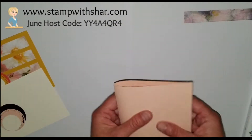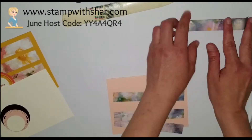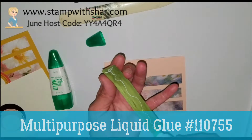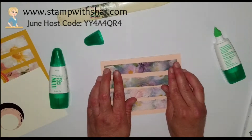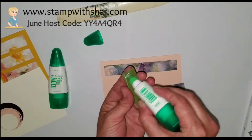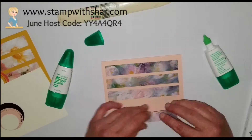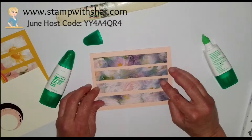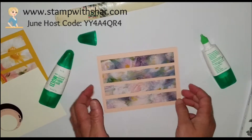All we're going to do is fold our card base in half. I'm going to use my multi-purpose liquid glue to adhere my strips. The reason I'm doing that is because it's going to give me a few minutes to wiggle it around. I'm not pressing that down — I just set it on my cardstock. Once I'm happy with where it is and I've moved my paper all around, I can go and give it a nice good press.